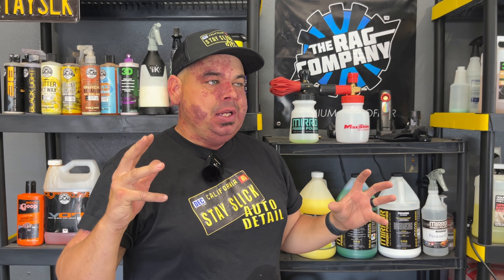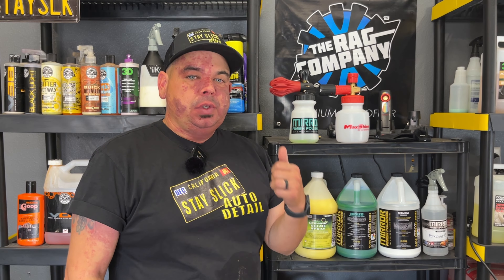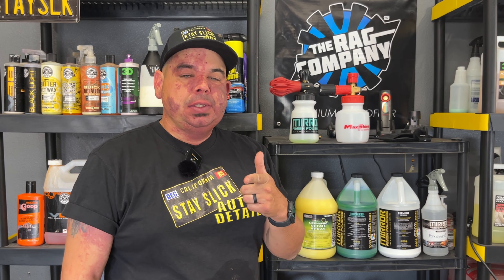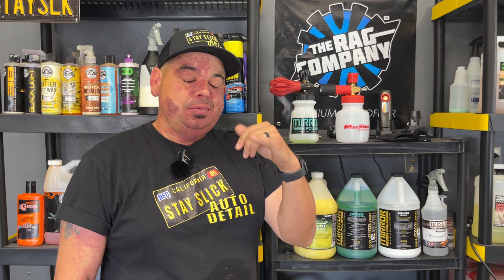Thanks for watching — appreciate you guys coming back to another video. If you have any questions, leave them in the comments; make sure you like, subscribe, and share this video. There are a lot of people curious about gravity fed pressure washing for detailing or other pressure washing businesses, and I hope I explained everything that encompasses gravity feeding. If I missed anything, drop it in the comments and I'll answer back. Thank you guys — stay slick, peace out.